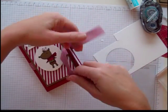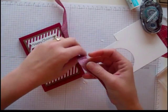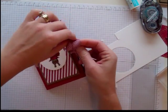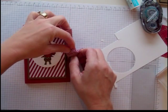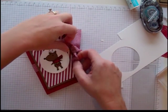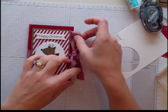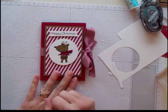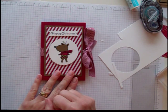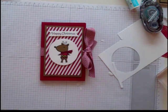So you would just tie your little ribbon and there you have it. I hope you guys have a Merry Christmas and I hope that you get all your projects done ahead of time so that the week leading up to Christmas is not too crazy. Thank you so much for subscribing to my mailing list and I look forward to talking to you again. Merry Christmas, bye-bye!